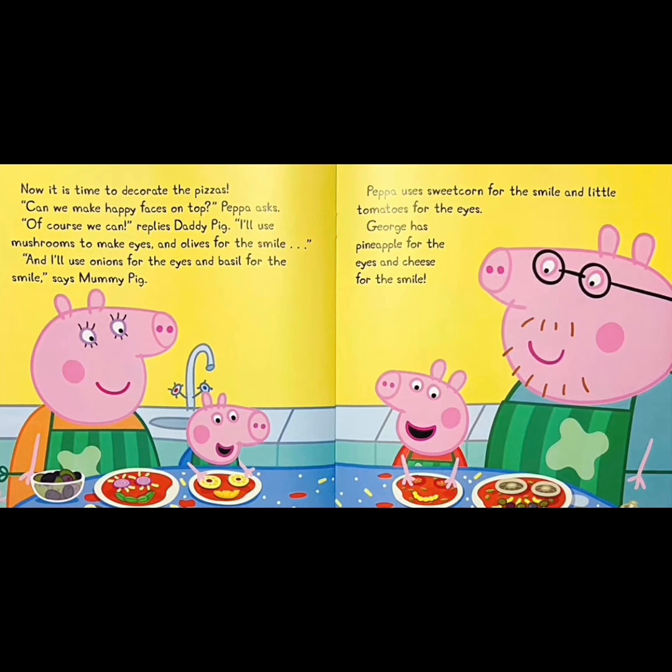Now, it is time to decorate the pizzas. Can we make happy faces on top? Peppa asks. Of course we can, replies Daddy Pig. I'll use mushrooms to make eyes, and olives for the smile. And I'll use onions for the eyes and basil for the smile, says Mommy Pig. Peppa uses sweet corn for the smile and little tomatoes for the eyes. George has pineapple for the eyes and cheese for the smile.